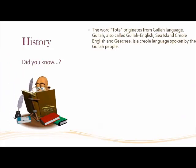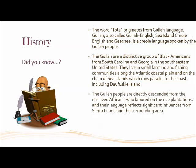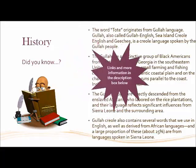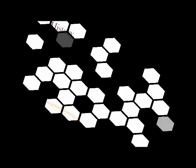So the word 'tote' actually comes from Gullah, or Gullah English, and it's spoken by the Gullah people. Gullah are a group of African Americans from South Carolina and Georgia — that's in the southeast of the United States — and the islands that run parallel to the coast. They're directly descended from enslaved Africans who labored on the rice plantations, but the language still survives today. Gullah Creole contains several words that we use now in American English. I'll leave some links below with information about more of those words and the Gullah people.